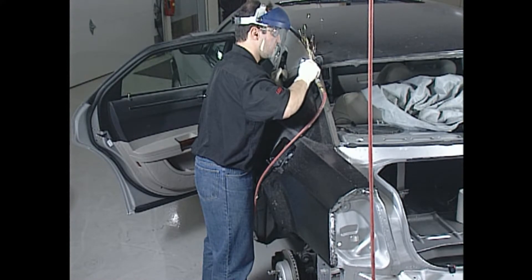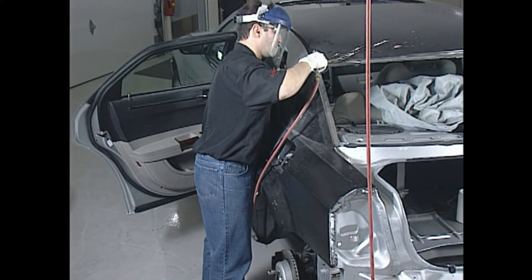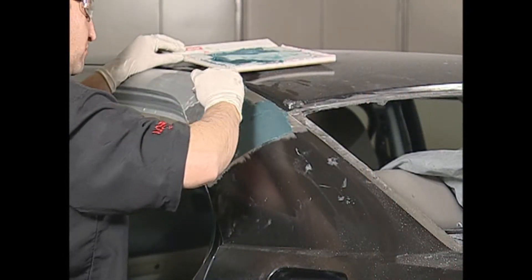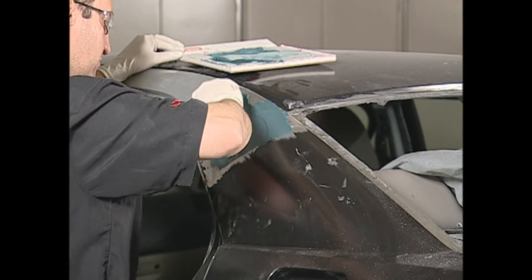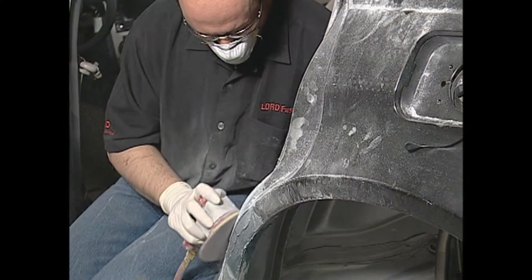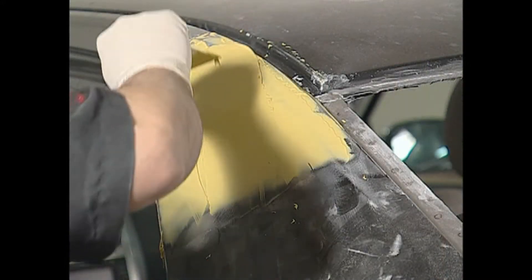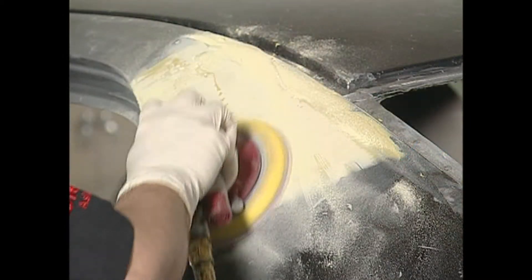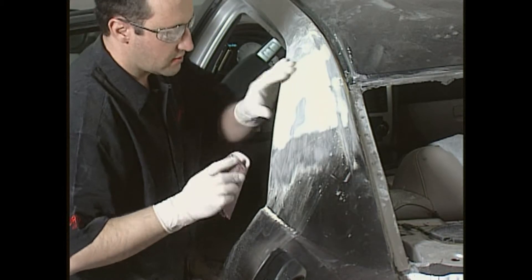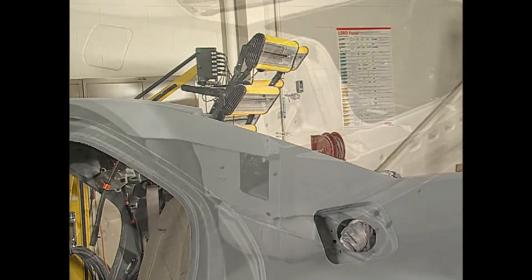Remove the clamps and grind down all remaining adhesive from the cosmetic repair area with a DA sander or angle grinder. For an undetectable repair, apply a fiber-filled body filler to any sectioned seam. Allow to cure and contour sand. Next, apply a skim coat of conventional body filler and allow to cure and rough sand. Once the adhesive fully cures, block sand, prime and refinish per the paint manufacturer's recommendations.